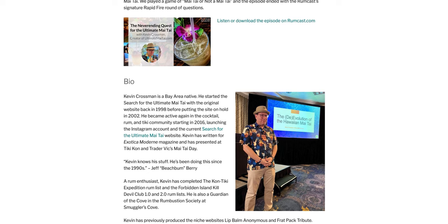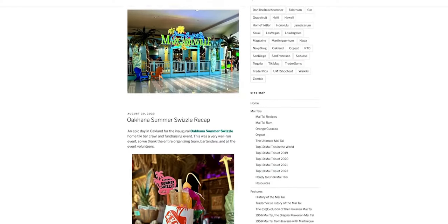The website is the creation of Kevin Crossman, who is on the journey to find the Ultimate Mai Tai. If you follow him on social media or his blog, I don't know if there's anyone in the world who has gone out and had more Mai Tais — and no one documents them as well as Kevin Crossman.